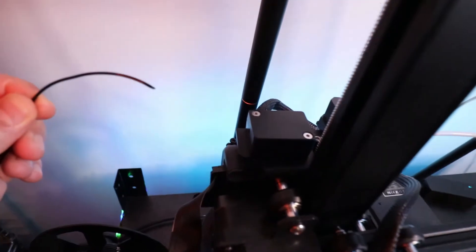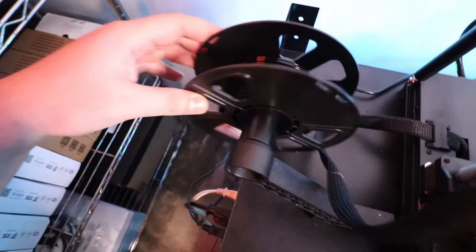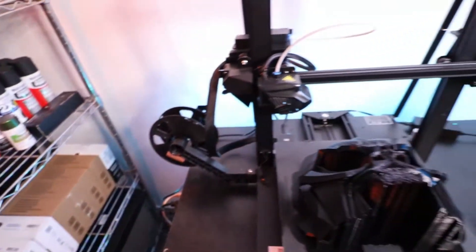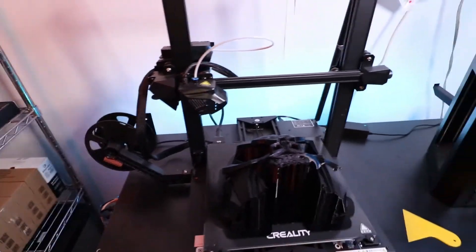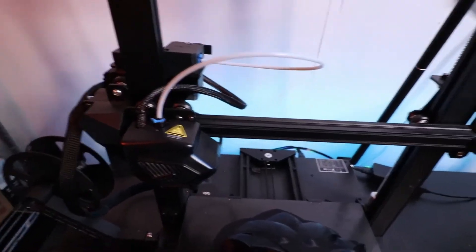As it was printing, it was already way up here — there was pretty much this much of a gap and it was just printing in midair without any filament being extruded. It was because of the filament. This was a black filament that I had put in a bag and forgot to seal, and it was the only open black filament I had, so during the print it pretty much snapped.